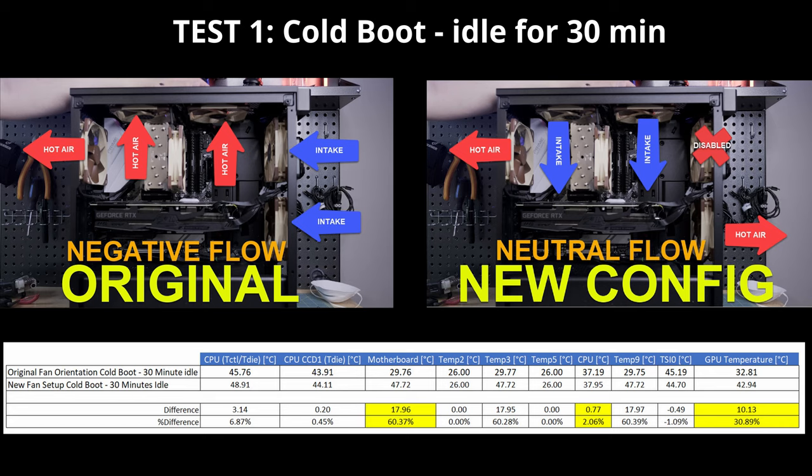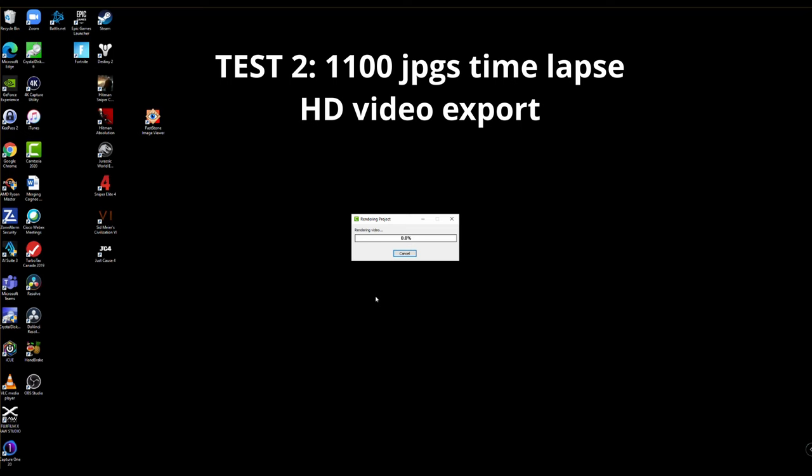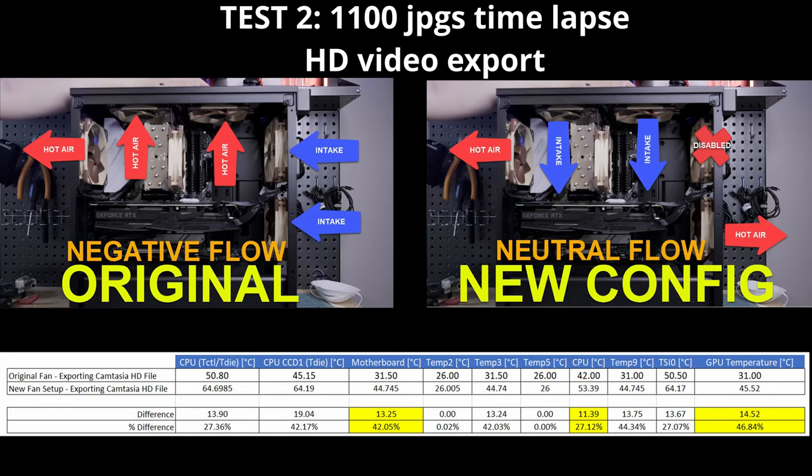For Test 1, I did a cold boot and let it idle for 30 minutes. I ran this test three times and averaged the temperature readings. The motherboard gave a reading 17.96°C hotter — about a 60% increase from the original temperature. The CPU was nominal at roughly a 2% increase. The GPU was about 10.1°C hotter, equating to about a 31% increase from the original temperature. For Test 2, I created a time-lapse video containing over 1,100 JPEG pictures for one of my recent videos — the Fuji XT3 tutorial time-lapse. Again, I did the test three times and averaged the readings. The motherboard was 13.24°C hotter — about a 42% increase. The CPU was 11.39°C hotter — about 27% higher. The GPU was 14.52°C hotter — about 47% higher than the original temperature.